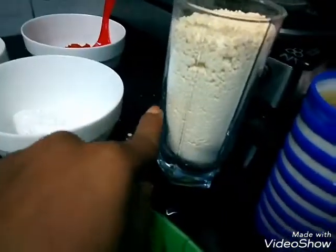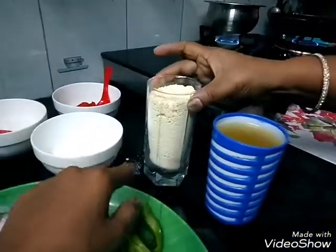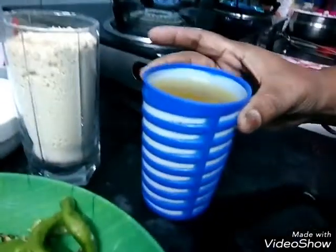I put 1 glass of salt. I will add it to the glass bowl — 1 glass of salt.